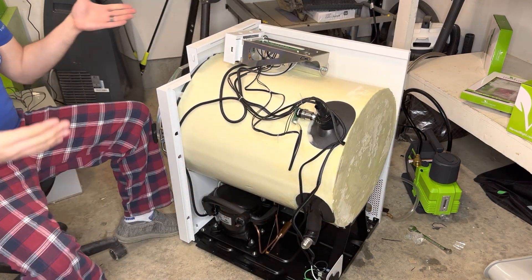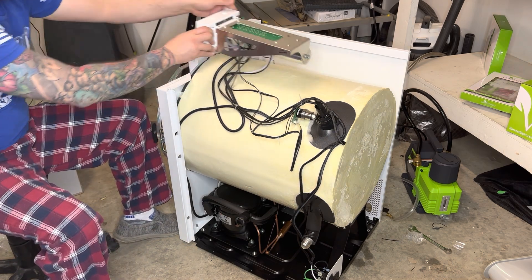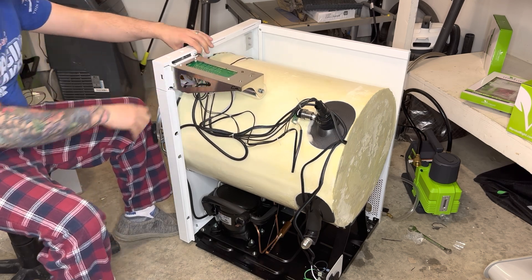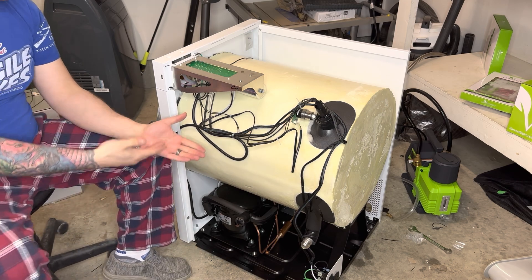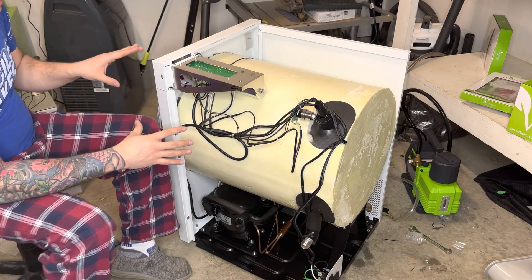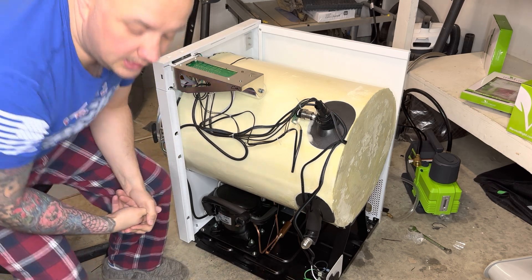We now have our machine taken apart the way we need to in order to do the Felix fix. You can put this back in here — there's a little spot that it just goes into and it will hold. If this helps you out, like and subscribe to the page. This is a newer model people were asking for, so I went out and purchased one so we could get the newer videos. Hope this helps you guys out — take care, have a great day.